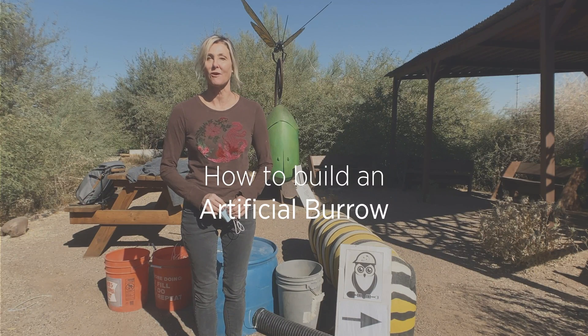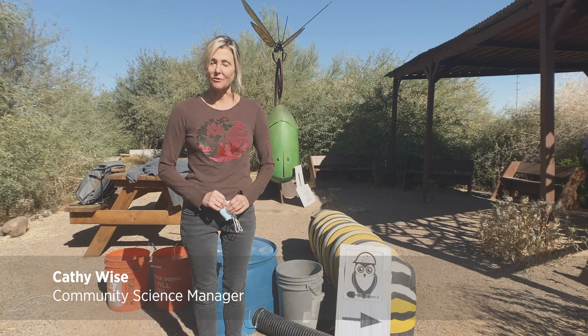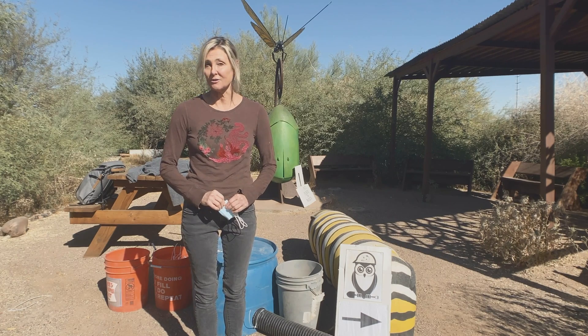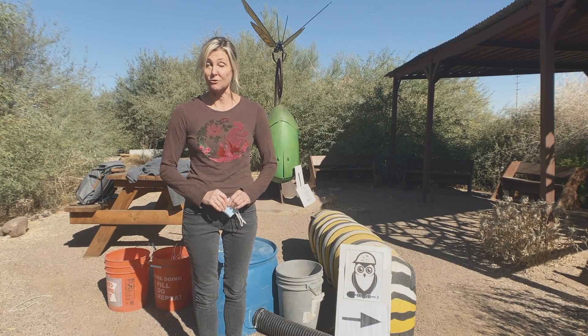I just want to thank you for signing up for the Burrowing Owl Workday out at Powers Butte. We typically, when we meet on site, will gather the entire group together for an orientation. We're not going to do that this time for obvious reasons, and so we put together this video to go over some of the first steps that you'll have to take when you're building the burrows.